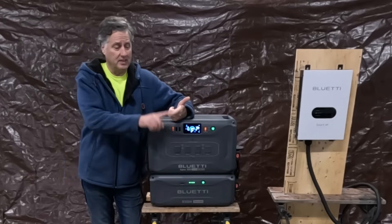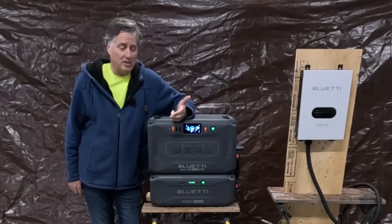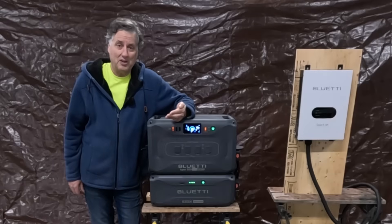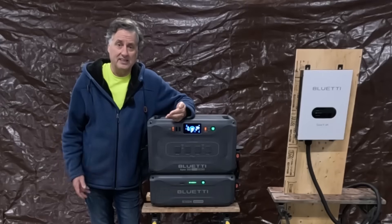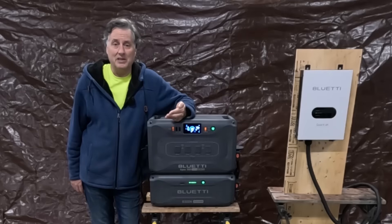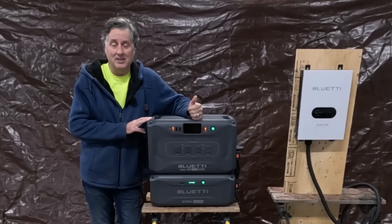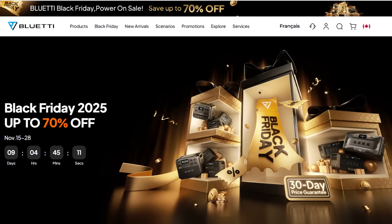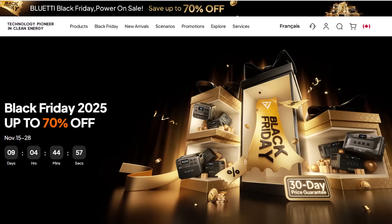So there you have it. The Apex 300 functions as an off-grid power supply, an uninterrupted power supply for sensitive electronics, and a whole home backup. In the event of a power loss, all the critical systems in your house — fridges, freezers, air conditioning — can all be powered from the Bluetti Apex 300. If your coach batteries go flat in your RV, you can switch everything over to the Apex 300 and keep your camping experience fun and safe. Bluetti's Black Friday and Cyber Monday sale is live — up to 70% off their best power stations plus an extra 5% off with the code MYWILDHOME, through December 2nd.